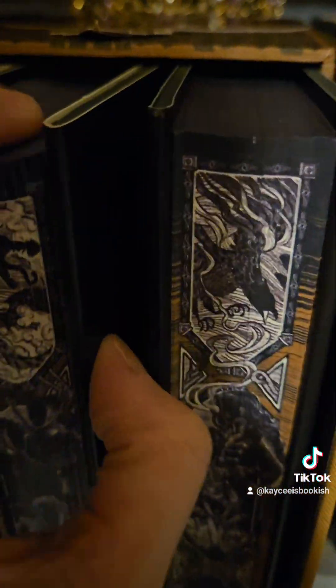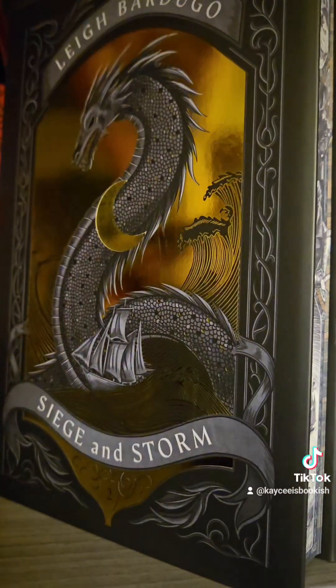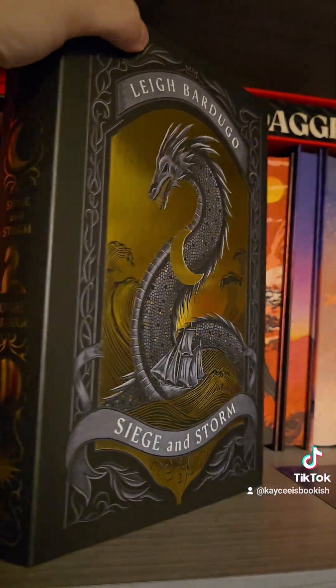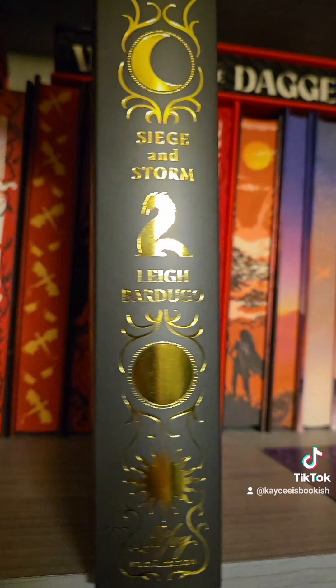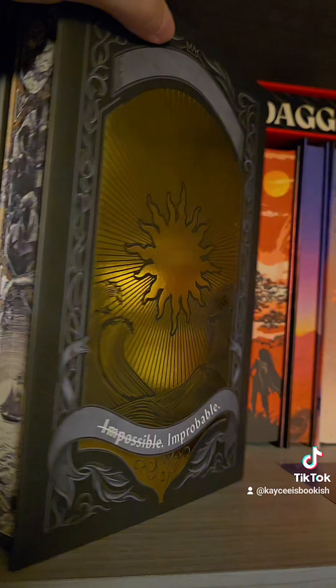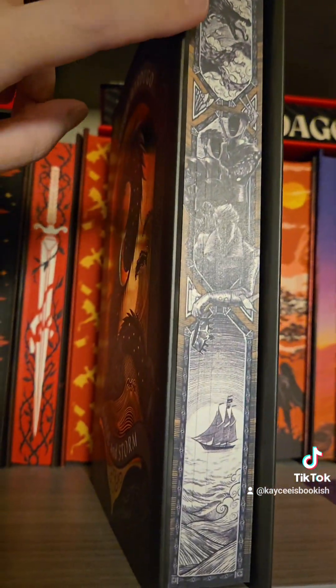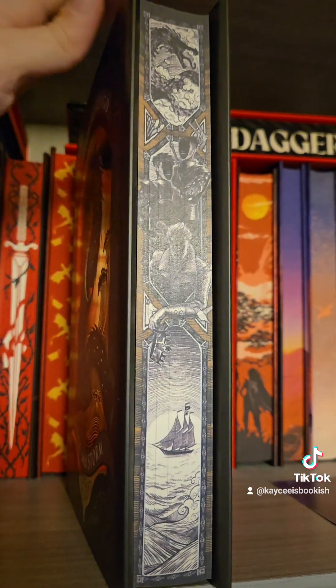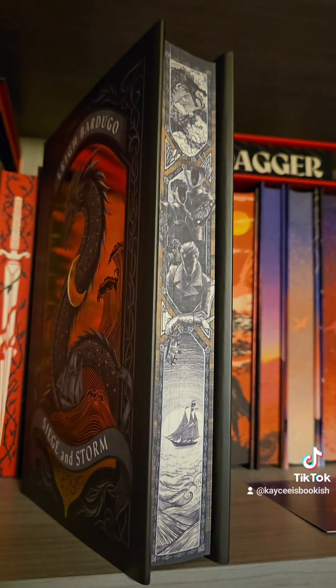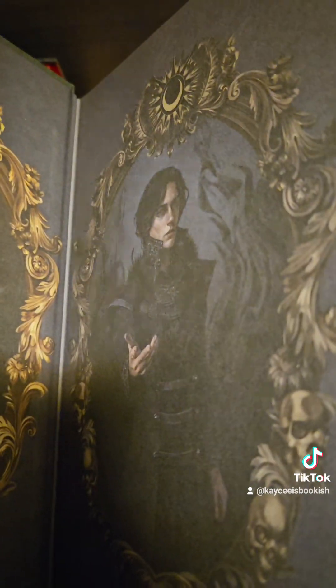Let's take a look at the second book, which of course is Siege and Storm. Let's do a 360 on that one with the gold foiling, the spine, and the back as well. Here we have the beautiful pages — absolutely stunning detail on that. That is so impressive. We have our endpaper artwork again, absolutely gorgeous.